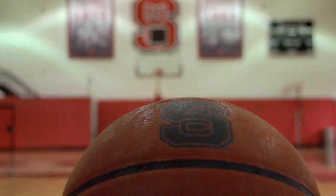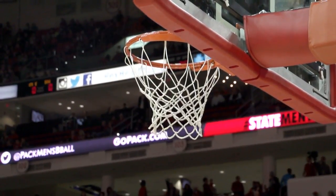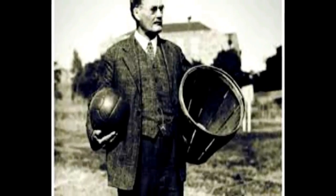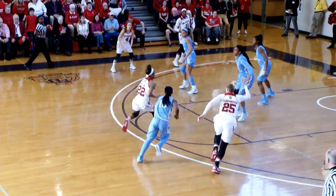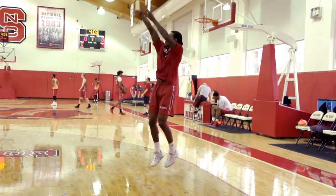The game of basketball is pretty simple, as the objective is to put the ball through a basket to score. Since its invention in 1891 by James Naismith, the simple concept remains the same. However, there have been some changes since its birth.